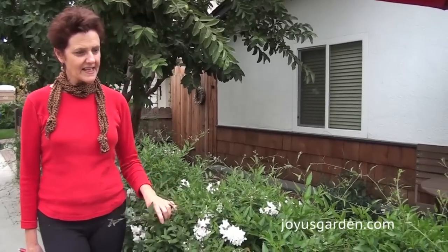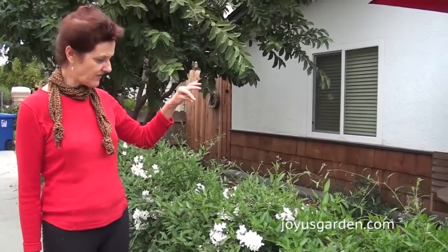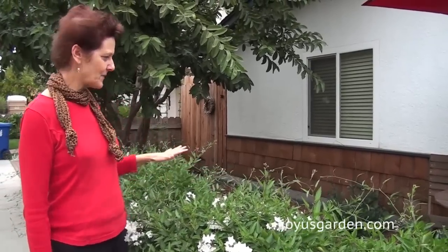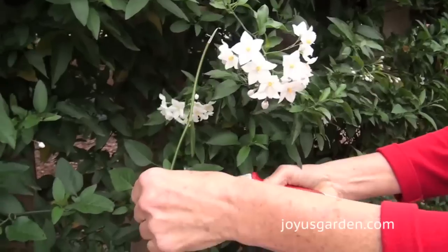This is a vigorous growing vine — as you can see, it's a twining vine too. It kind of reminds me of Medusa's head. On this low fence, which is not that long, there are four potato vines planted, so it's a little bit of overkill because it grows to 25 feet.